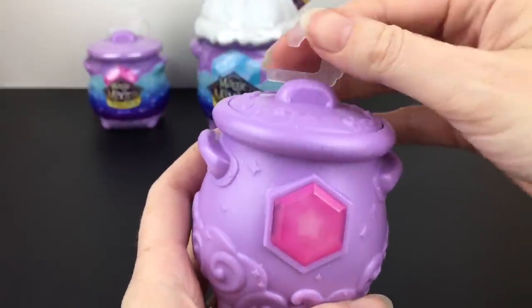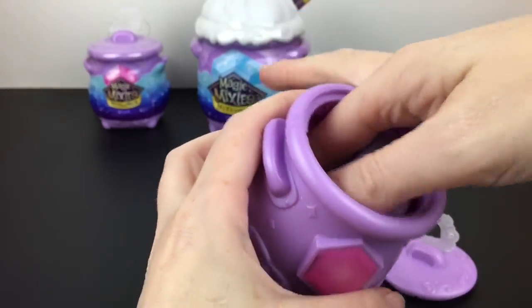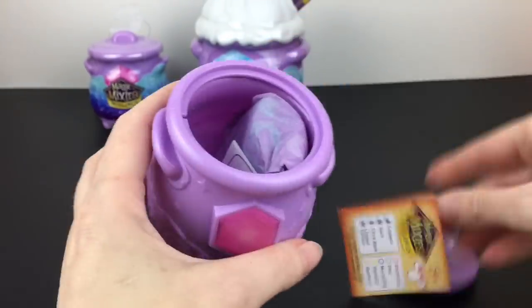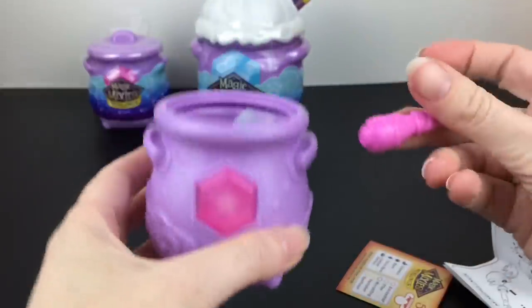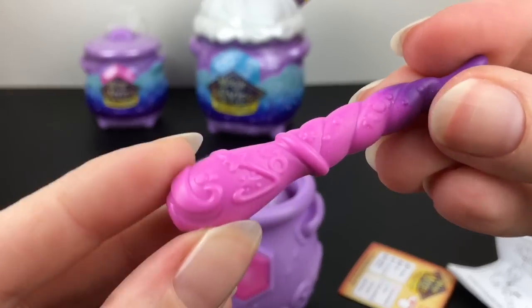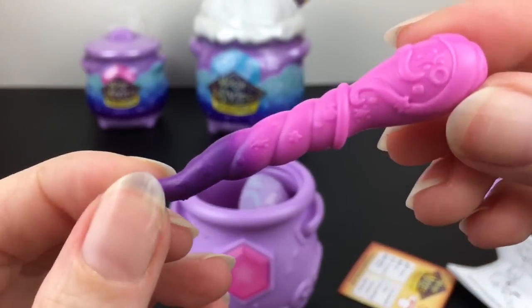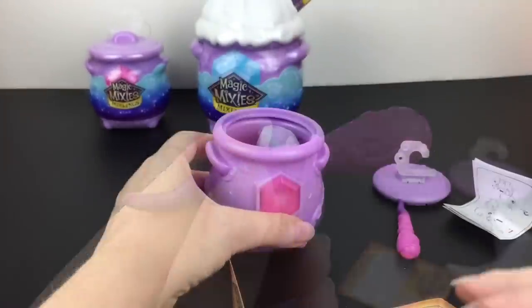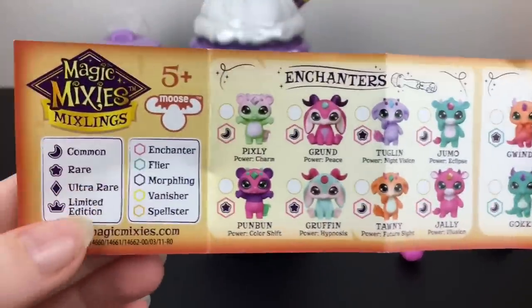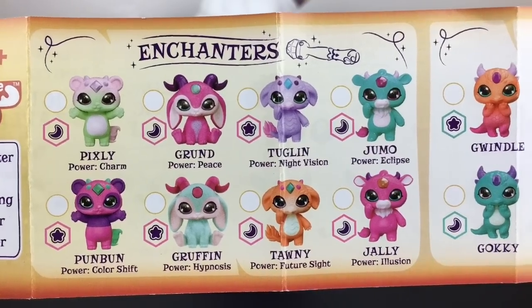We have a star, which on the checklist means it will be a rare — that's cool! You can just pop the lid off. Inside there are some directions and our wand. It looks like the wand will help reveal their magical power. That's a neat looking wand. It looks like the figure is wrapped in tissue paper, but first let's take a look at the checklist — they actually have a really cute art style.